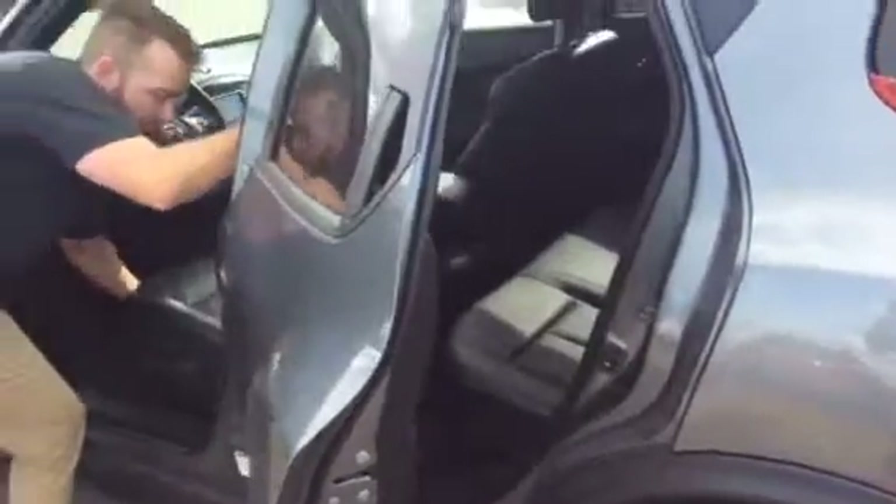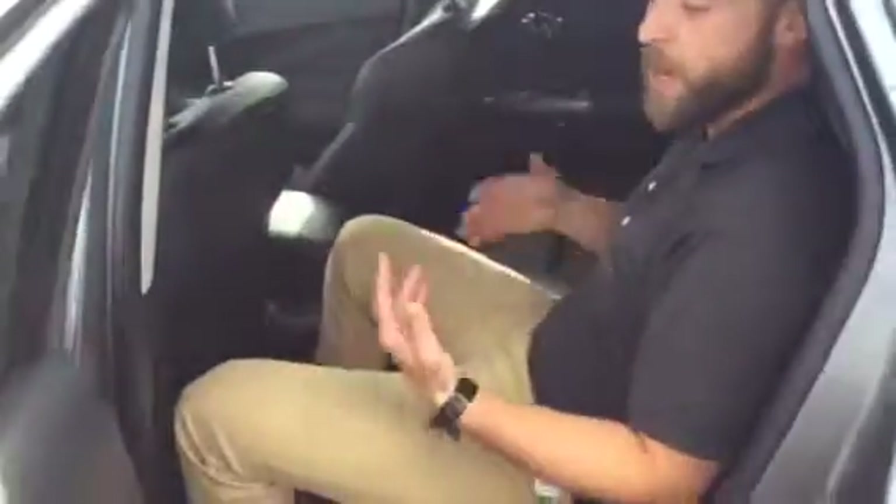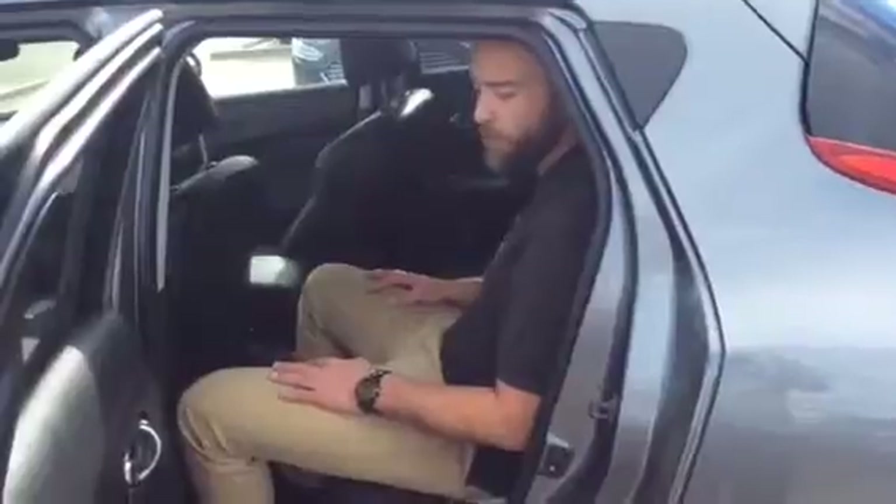I just want to show you how spacious it is in the back seat. It is a manually adjusted seat. I'm about six feet tall and I was just in the front seat — you don't need to be that far back. As you can see, six feet tall, I've got lots of space back here. You can take your friends, your co-workers, your son, what have you. It's going to be very comfortable on road trips.